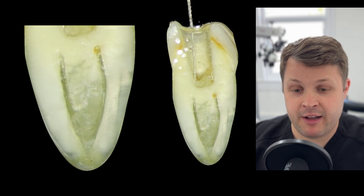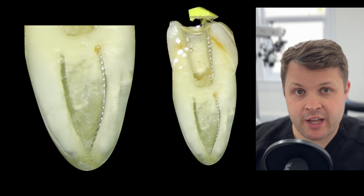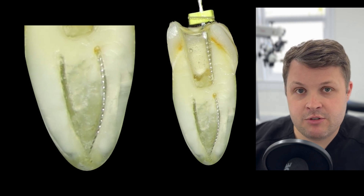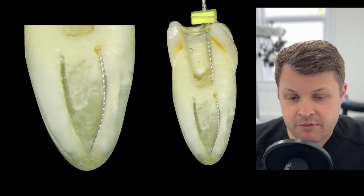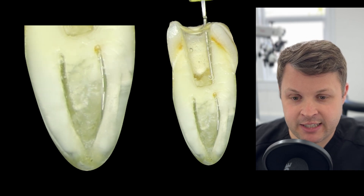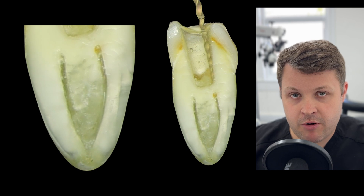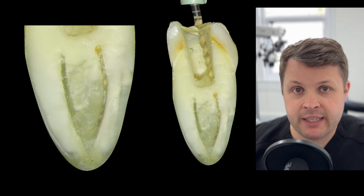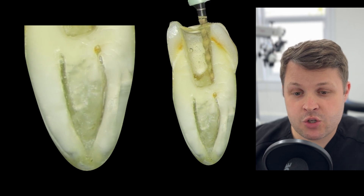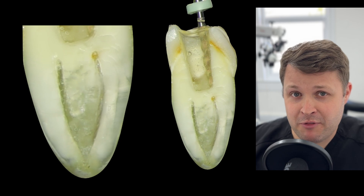Another important thing is to recapitulate: get a hand file back in the same canal and make sure it's still open. Rotary files can create debris, so always get back in with a hand file and give it a clean out. Once I feel I've got the glide path file to zero and the lingual canal is shaped adequately, I'm ready for a higher diameter file — in this case a size 20 high flex.